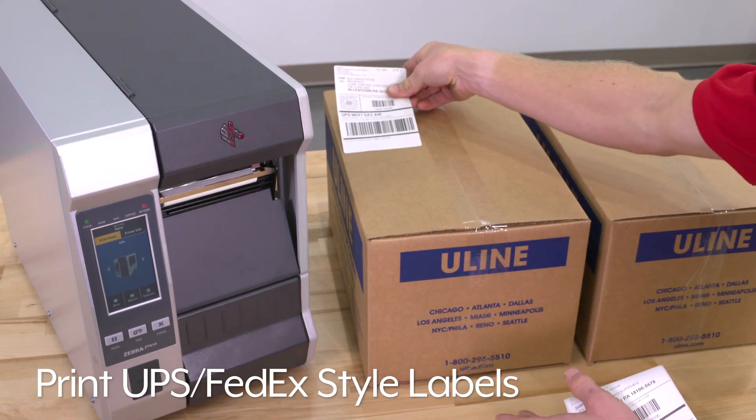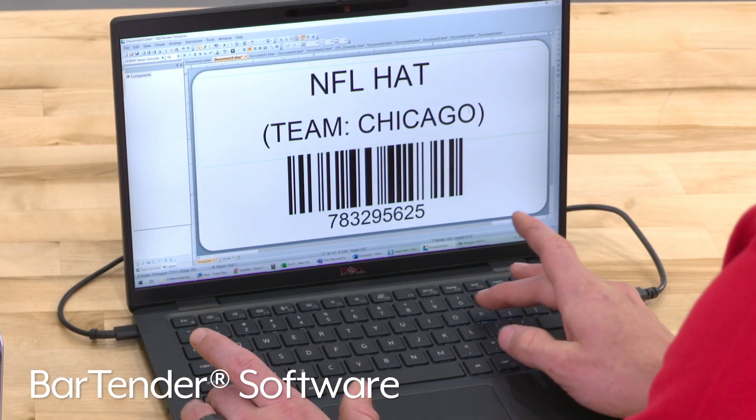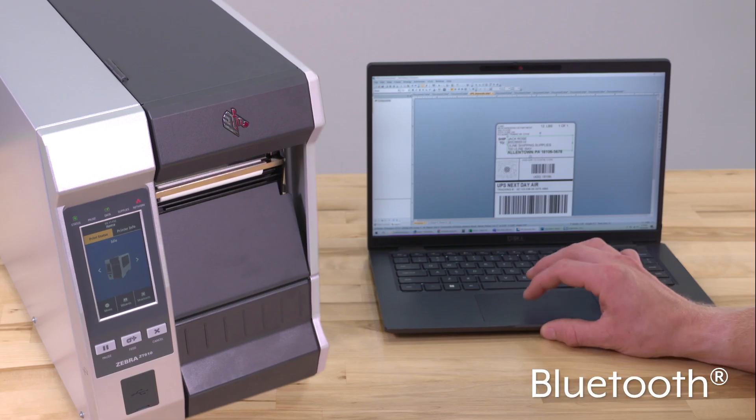Zebra ZT610 printers can print UPS and FedEx-style labels using templates on most label software packages, like our Bartender software, which is sold separately. They feature Ethernet, serial, and USB ports, and the printer can also be connected via Bluetooth.